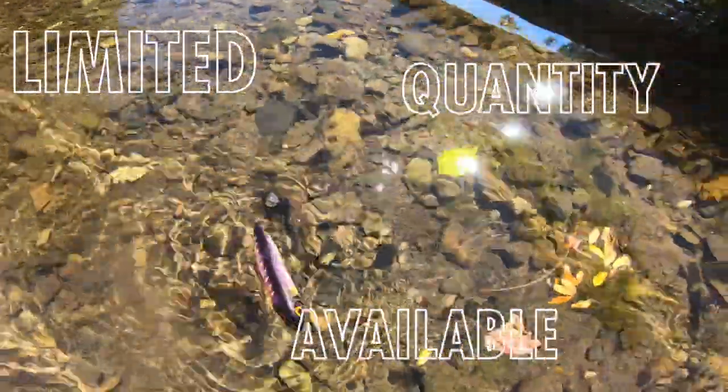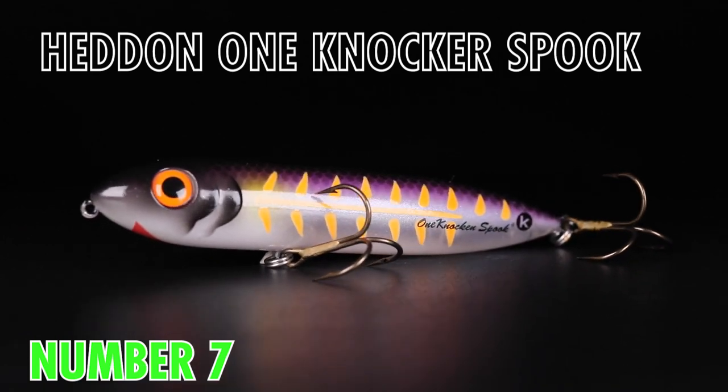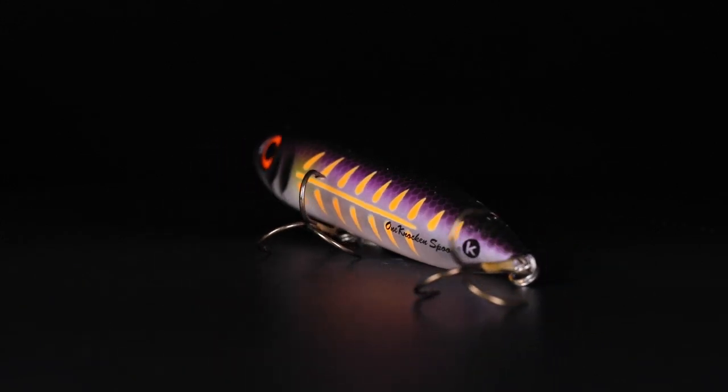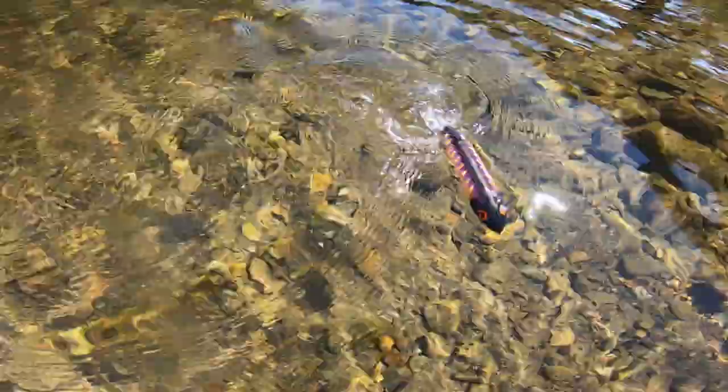Bass Talk Live fans, this is it. This is color number seven from Frank Scalish. This is a custom pattern that he painted from Mark Jeffries that we're now offering on the Lurinet paint shop. What he wanted was a really cool color to represent Mark Jeffries in the bass zone, but it wanted to be actually fishable. This thing has all sorts of subtle little cues from jokes and cool things that they talk about on Bass Talk Live, but it's a great pattern to fish with.